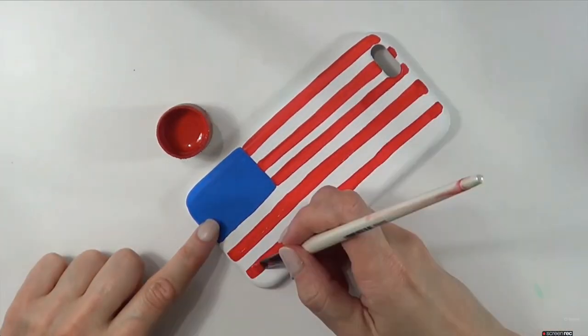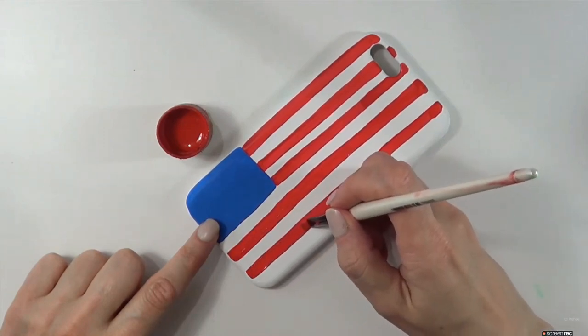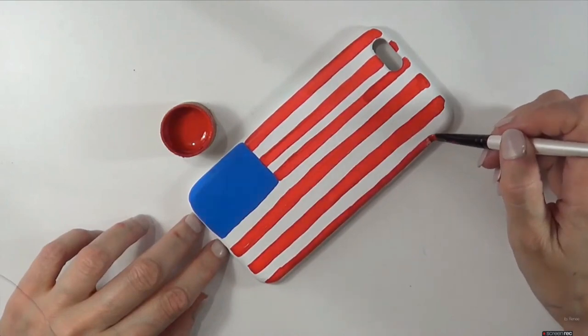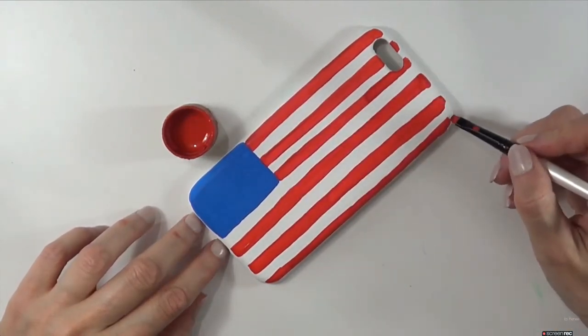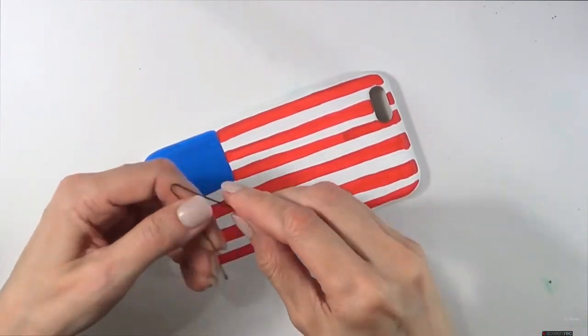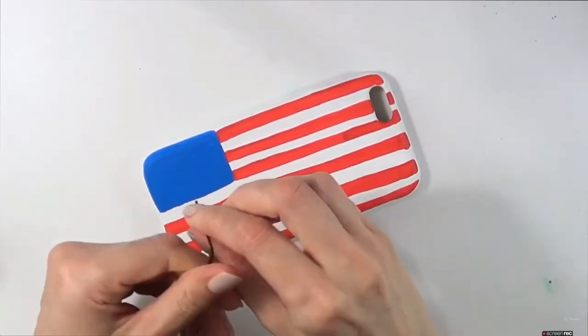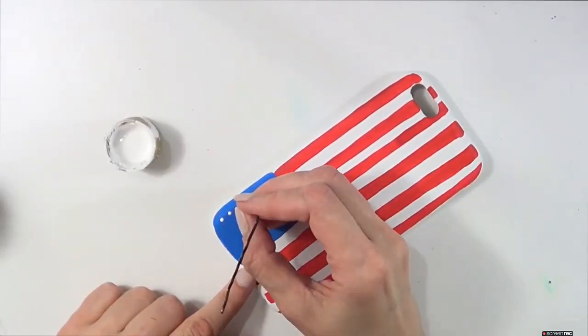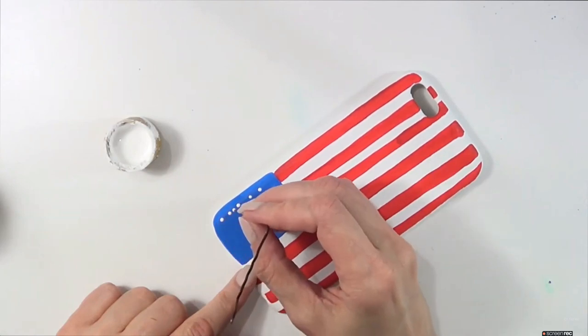I didn't use tape because this is just handmade — that's the vibe I was going for. Plus it looks like a flag moving in the wind. I'm going to give the red a few coats and then move on to where the stars go. I didn't go for actual stars — I wanted to make something easier for people to paint at home, so I'm just going to be adding dots.